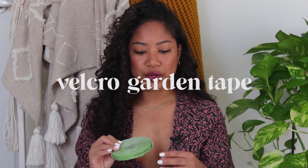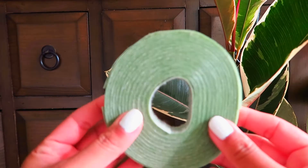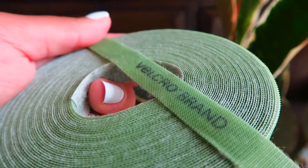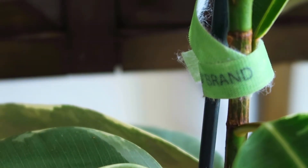Another thing I use to keep things simple and aesthetically pleasing is velcro strips for staking my plants. When I restaked my monstera, the old tie was rubbing into the plant stem, so I switched to velcro. You can get these at Home Depot in the garden section. You cut them into strips, wrap them around your moss pole or bamboo stick, cut to size, and reuse them.